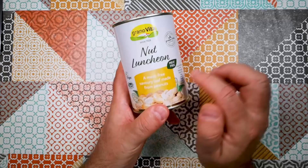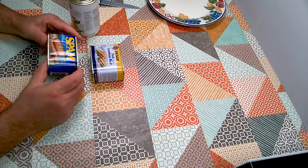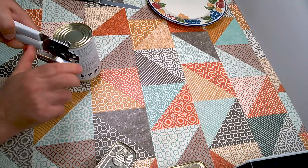So I understand that this is a kind of luncheon meat replacement. And if you're struggling with the word luncheon, it is the formal word for lunch. Luncheon meat is traditionally made with pork or chopped meats like this. Spam is a version of luncheon meat, essentially. So this is a vegetarian, vegan substitute for meaty luncheon meat. Let's have a look and see if it's any good.